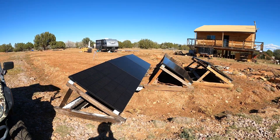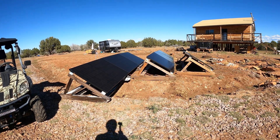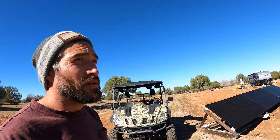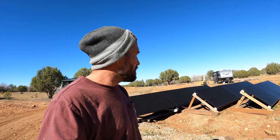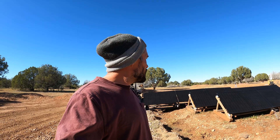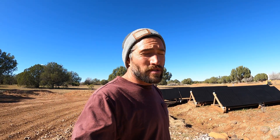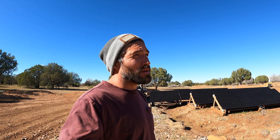Now we have all three solar arrays up and working, which is really good. It's gonna start charging our batteries a lot faster, and during the day whenever we need power we have plenty. Like most things on homesteads, this is just an ever-evolving process of doing what we can for right now to get us by and slowly building on it. As we get more power needs, we can just keep adding to the system — more panels, more batteries, more inverters — and just keep growing as we need more power.